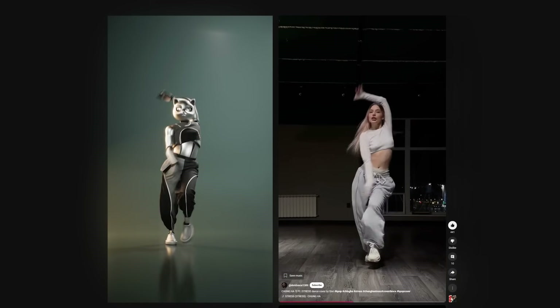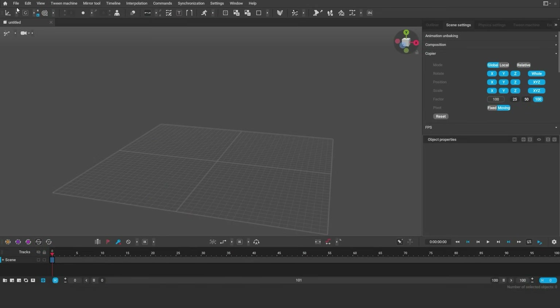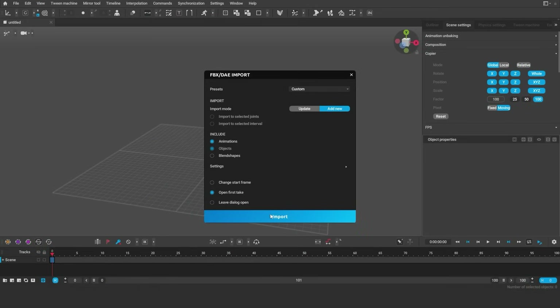She posts amazing content, you should check her out. We used Quick Magic for video mocap and it turned out brilliant. Let's import the animation that we got.